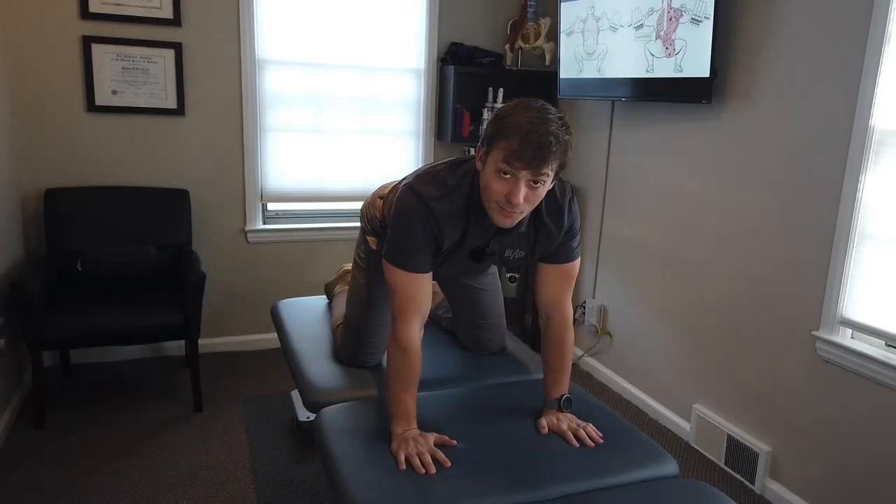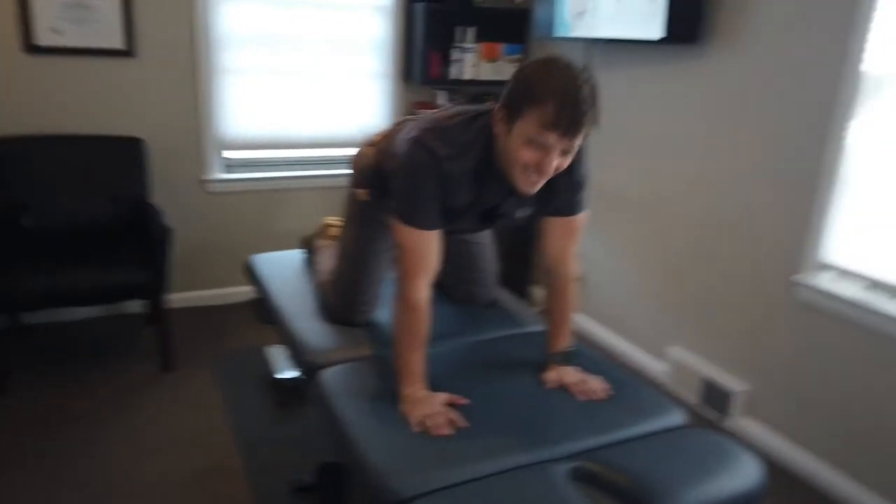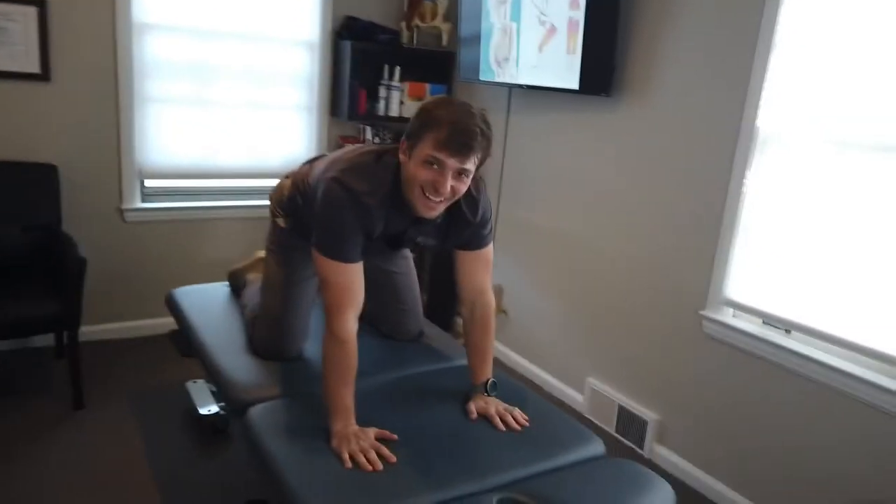All right, so why am I on my hands and knees? Not because of that — it's because I'm doing a drill. You've got to give me the heads up on that one.